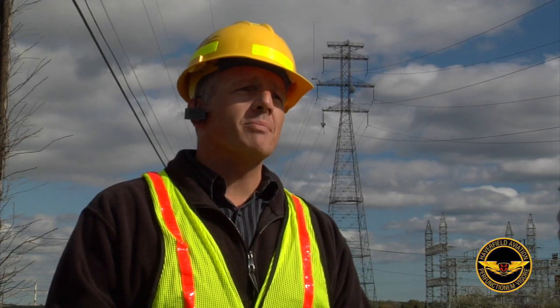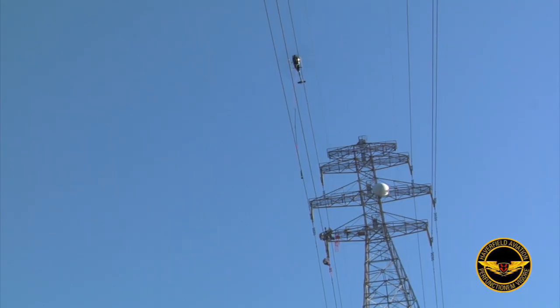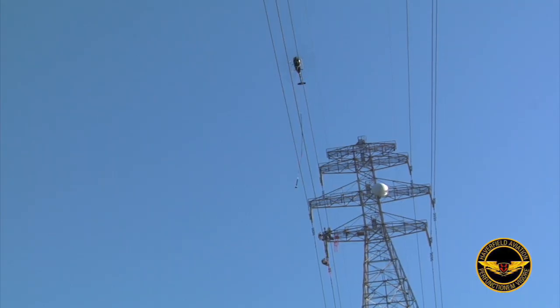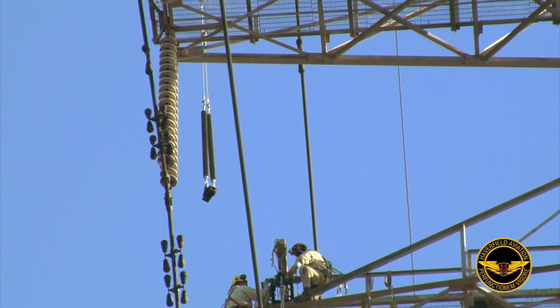By the time I would climb to the top, I would have to take a couple-hour break myself. Depending on the difficulty, weather, and everything else, it could take as long as three months to do both of those towers. We plan on doing it in eight to ten days.